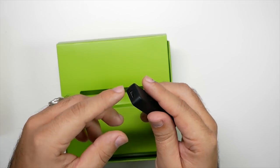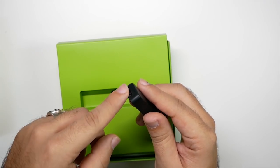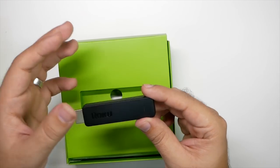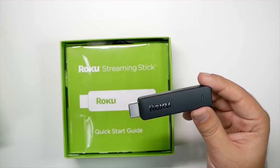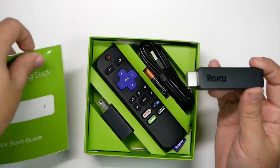One important thing to note is whether you want to plug it into the TV or into a wall outlet. The benefit of plugging it into a wall outlet is that it won't shut off when you turn off your TV. If you do plug it into your TV, it will have to restart every time, so it'll be a little bit slower to turn back on your Roku when you turn on your TV.